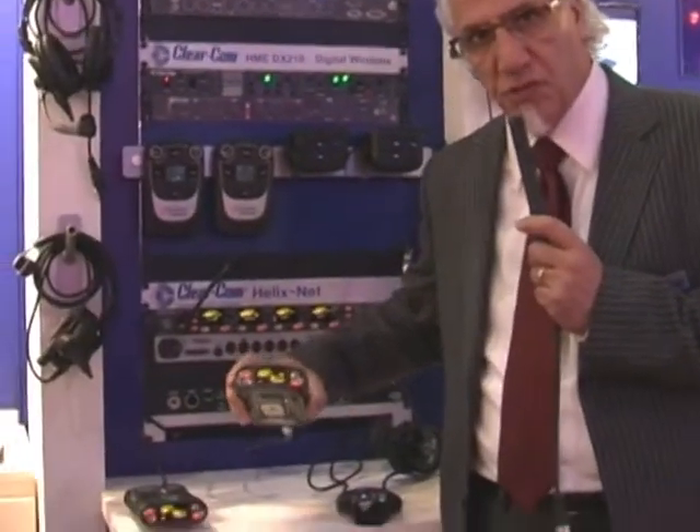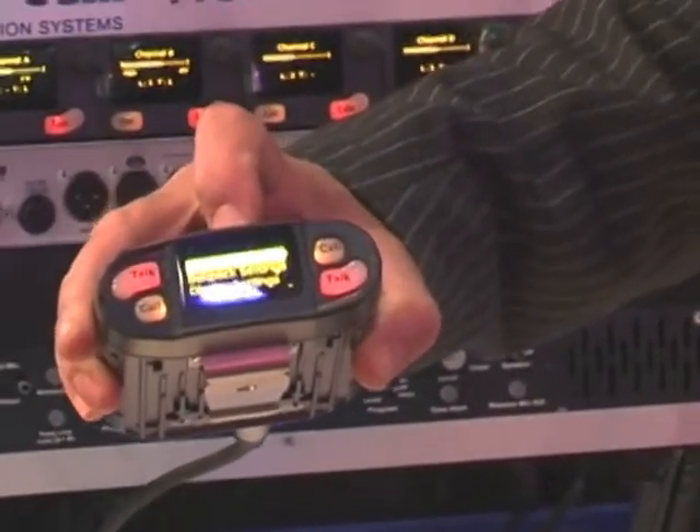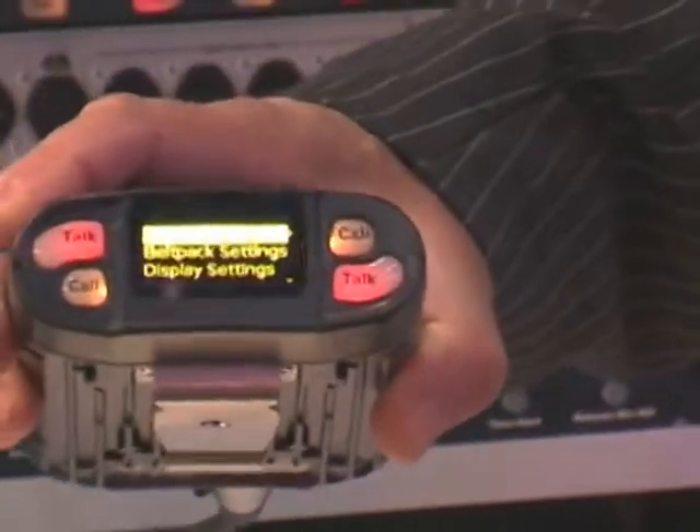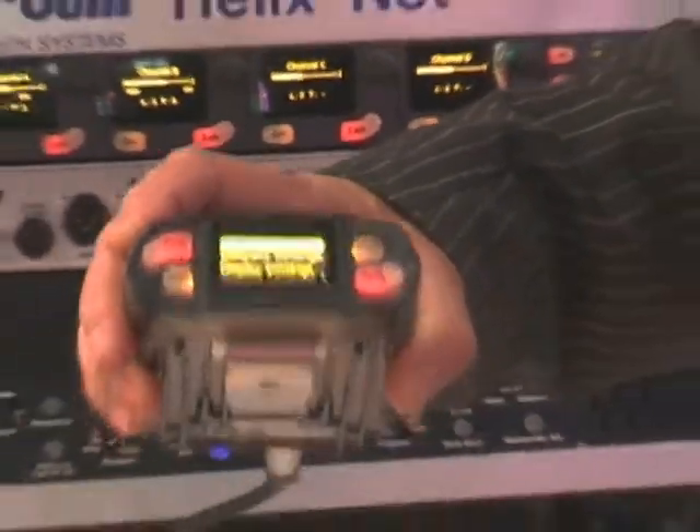This is the new belt pack. As you can see, it's a two-channel user station, and if you go inside the menu, you can select which of the two channels of the four that you'd like to put on the belt pack.